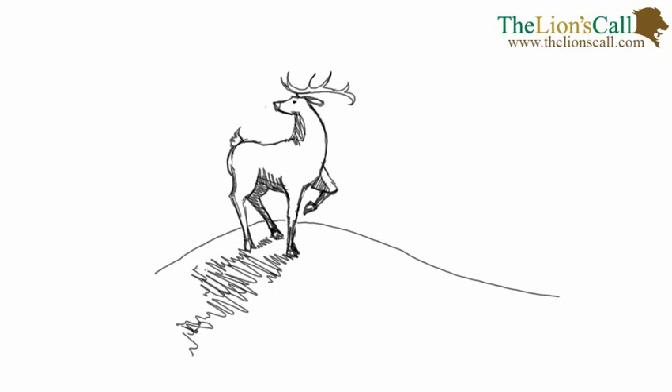Hello. Today I'm going to be showing you how to draw a stag. So go ahead, grab your pencils and paper and let's do this.